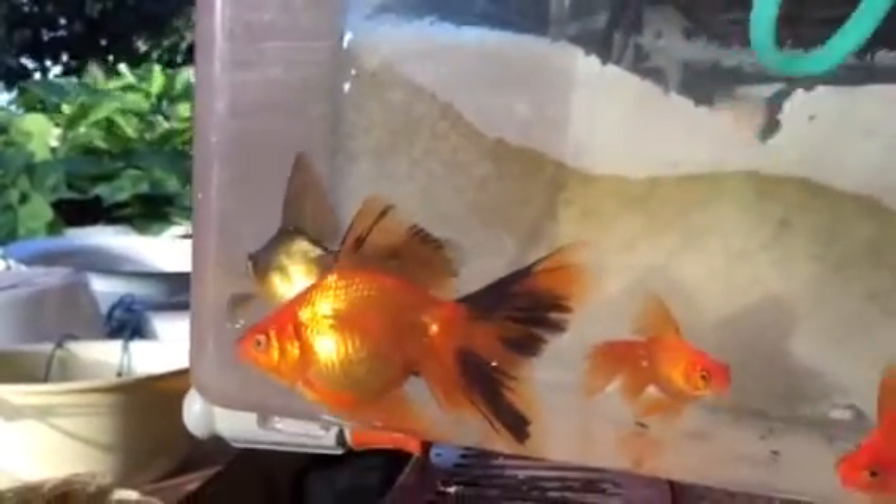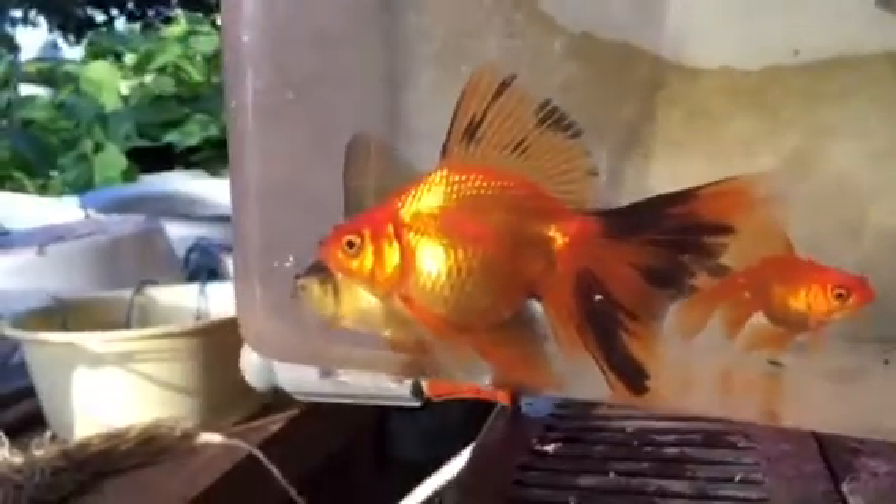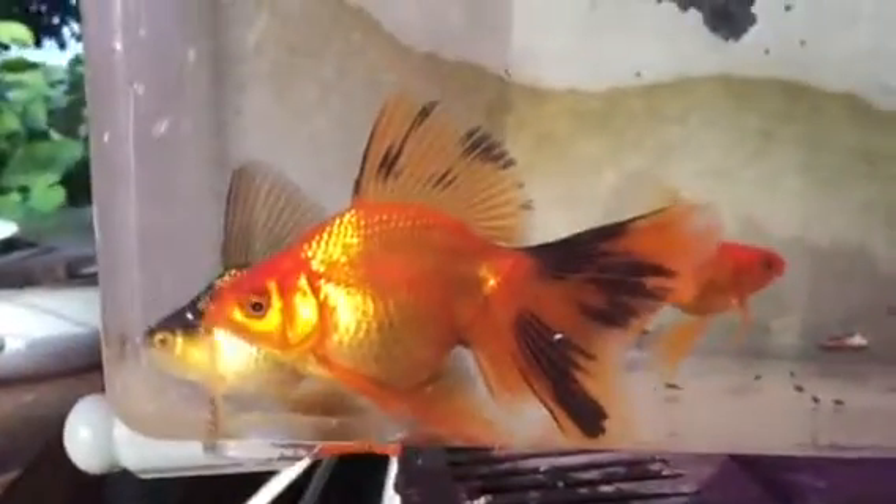Look at that dorsal. We'll see — this might be the new beginning.